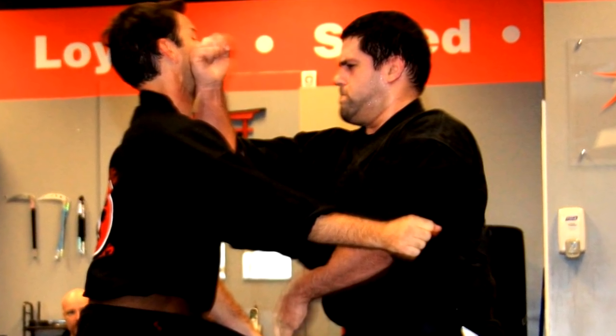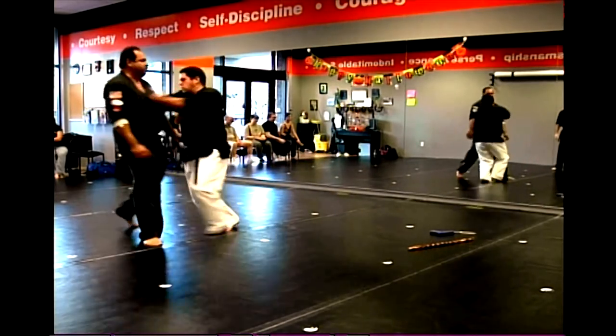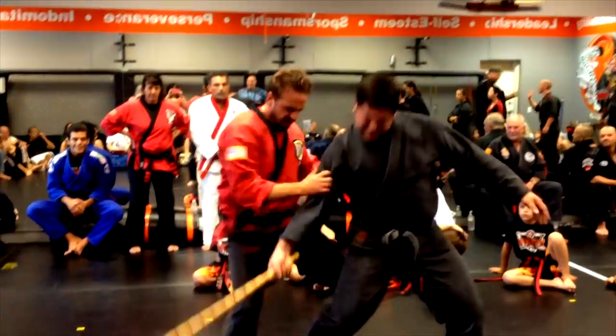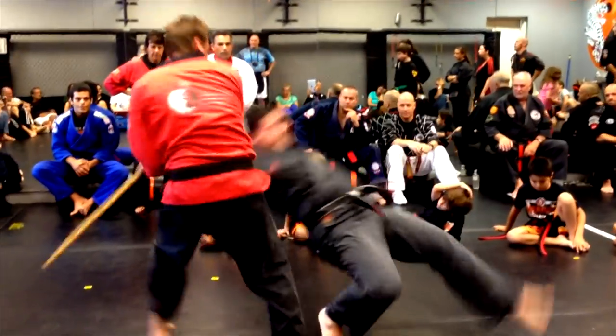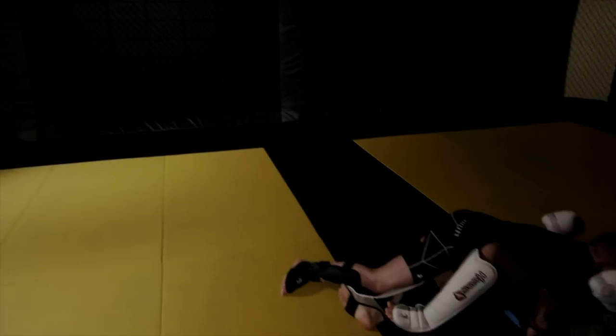Kenpo has a wide array of powerful strikes and principles and, if you find a good school, it can be incredibly effective at defending yourself in close combat. While I love the foundation of Kenpo, it is seriously lacking in ground combat. Anyone who has spent more than five minutes in martial arts will know that MMA and ground fighting are incredibly popular these days. For this reason, you'll often find a lot of schools are starting to supplement their programs with Brazilian Jiu-Jitsu and other ground fighting arts, just to address this fact.